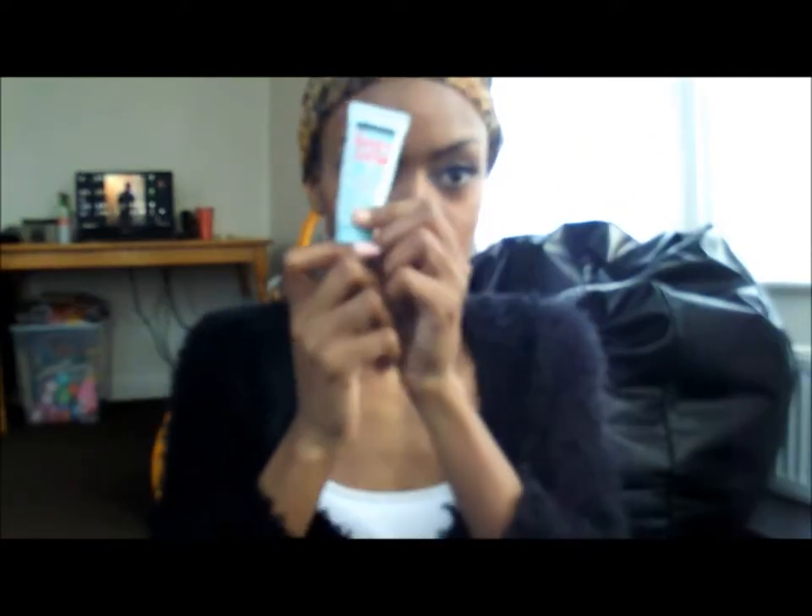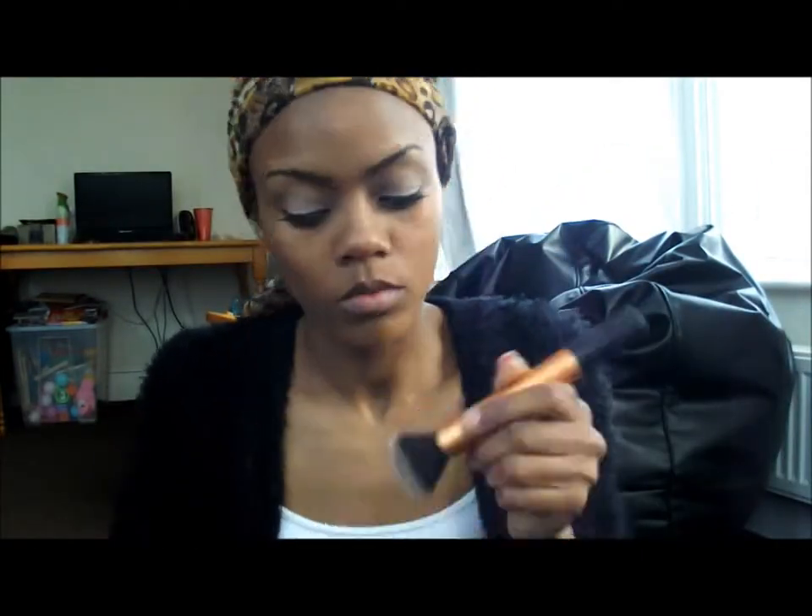Now onto the skin. I use Baby Skin primer — just a tiny amount — rubbing it over my nose, chin, and forehead before applying my foundation, same as always. I'm working that in with my usual Real Techniques brush.